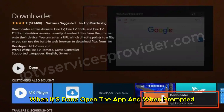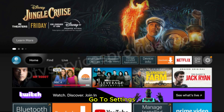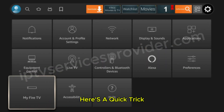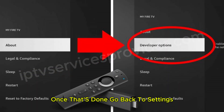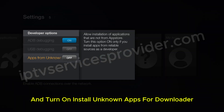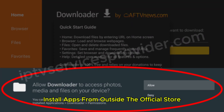When it's done, open the app. Then return to the main menu, go to settings, scroll down to My Fire TV, and click on About. Once that's done, go back to settings, select Developer Options, and turn on "Install Unknown Apps" for Downloader. This step is important because it allows you to install apps from outside the official store.